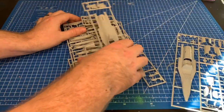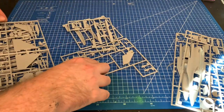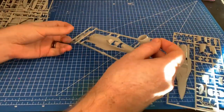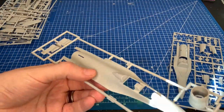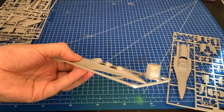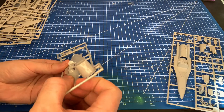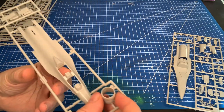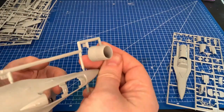In one big bag of parts, you've got nine sprues total. First up, let's look at the upper fuselage. There's some really nice surface detail — not super fine but appropriate to scale. The nose has a little bit of flash, but that comes right off with a finger or a swipe of a sanding stick. The nozzle looks pretty plain — that's probably the number one part you might want to get a resin upgrade for.